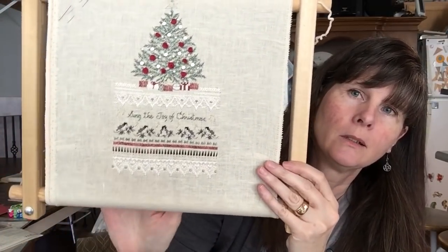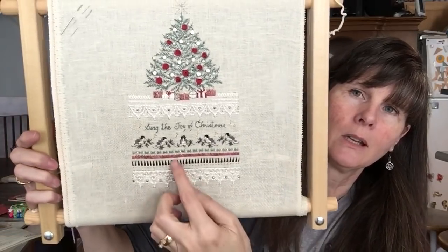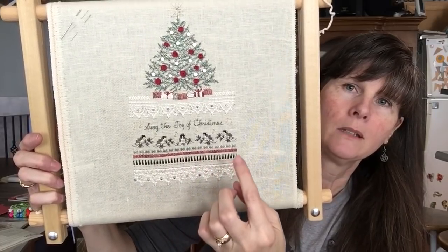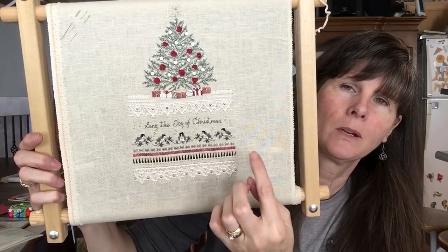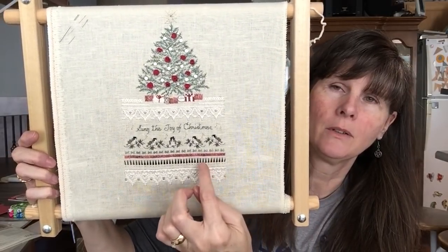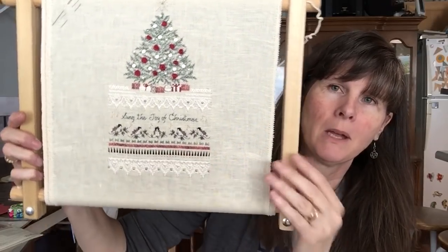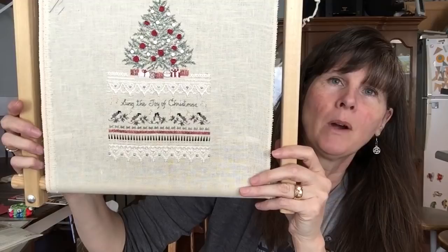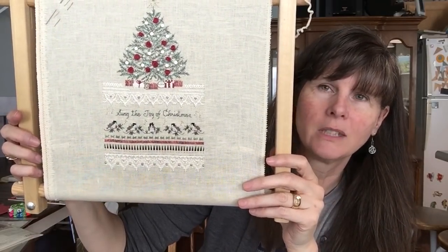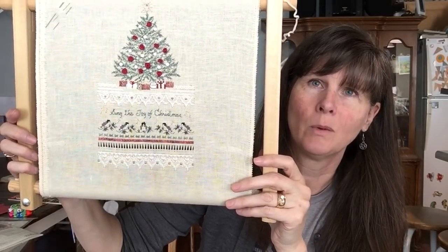And then it has this pulled work. I don't know if you can see my fingers behind there so you can tell that's pulled work - you actually cut the thread in the middle right here and you unweave it and then you unweave the thread above it and weave that one back in. And then these vertical threads that are left you weave in and out of them to make a pattern. That's the part where I keep thinking I don't want to do any more of that. It is tedious - not really hard, just tedious - and I don't enjoy it, so I don't want to pull it out and finish it.